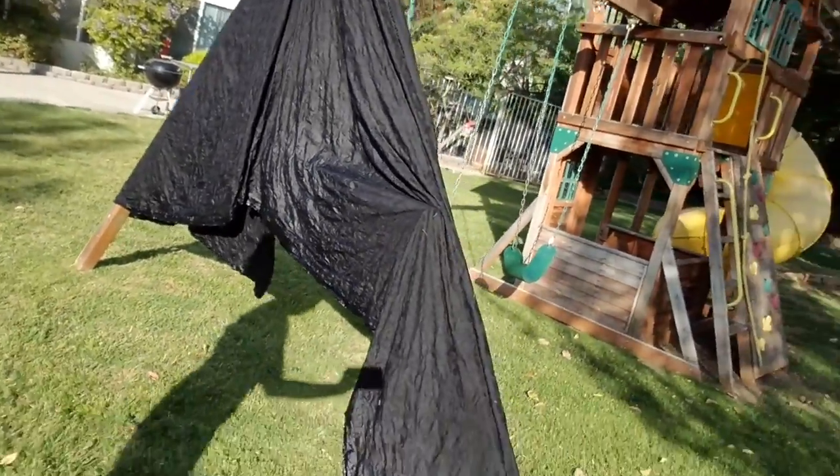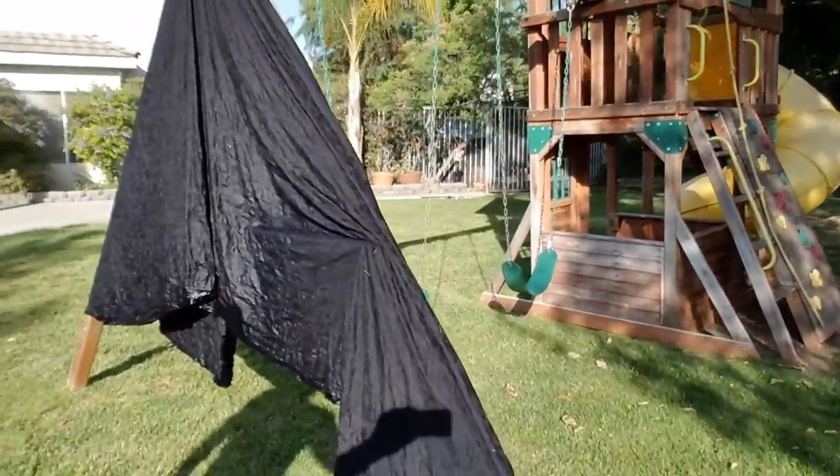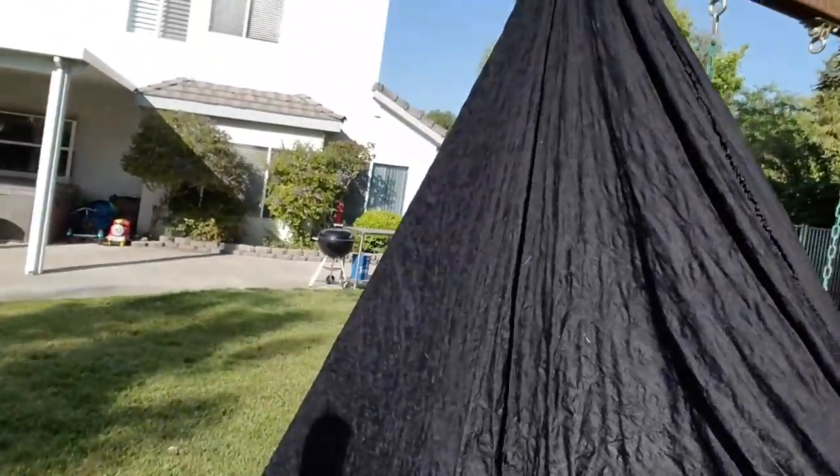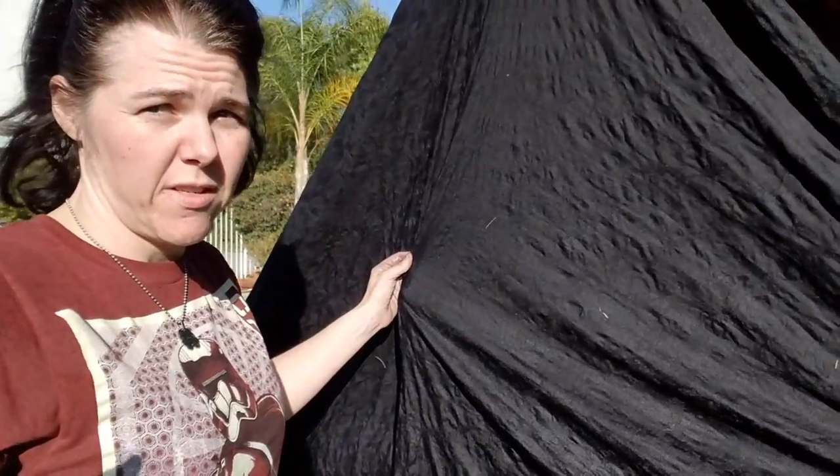After dyeing it, you can see it's got this fantastic texture and look to it. And this is going to be my fourth attempt at the Starkiller base coat for Kylo. I really hope this works — I like it.